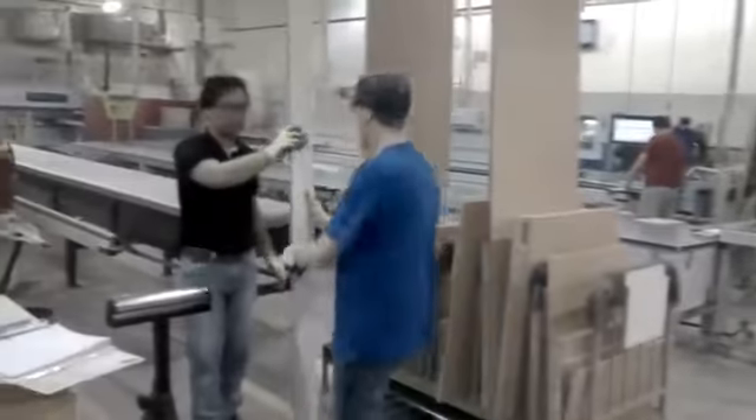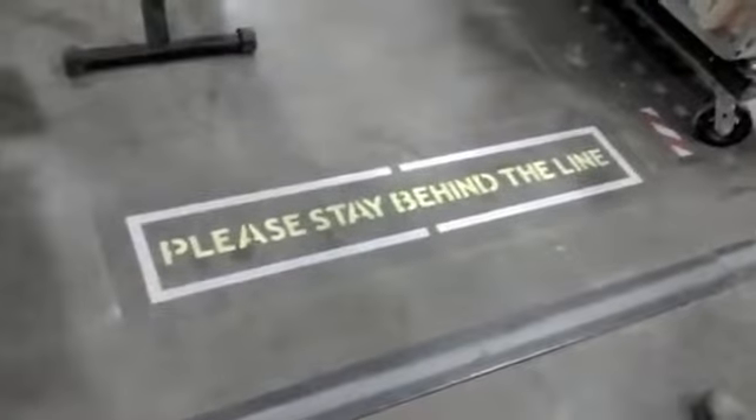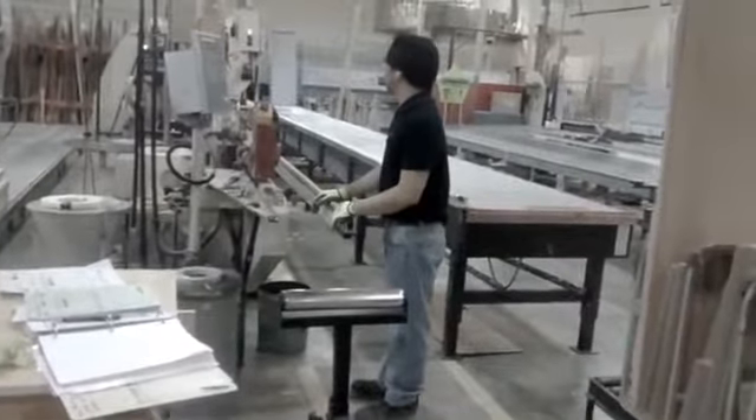Now Brad's bringing a piece again, but he's getting out of the way. We put down a sign here that tells people to stay out of the way because the operator needs that room so he's not swinging pieces around with people getting injured. Good job, you guys.